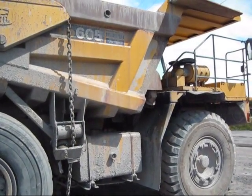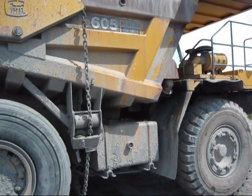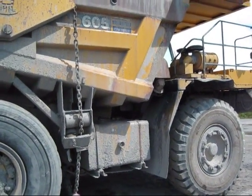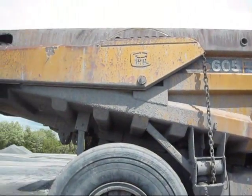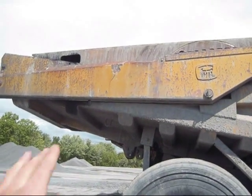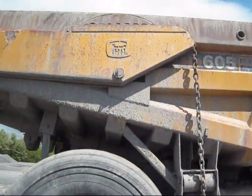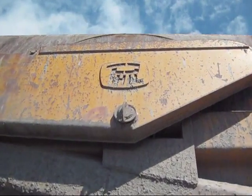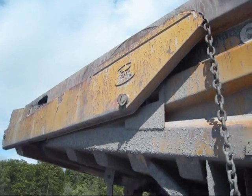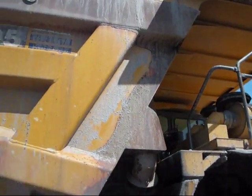Anytime you see a tailgate installed on a truck — or it doesn't necessarily have to be a tailgate, it could even be a water body — it's usually not a product that is manufactured by the manufacturer of the truck itself. There are many companies out there who specialize in just building things like tailgates and other types of bodies for haul trucks. This manufacturer happens to be Phil, which is a name brand supplier and manufacturer of tailgates, water bodies, and high-volume bodies for haul trucks and articulated trucks.